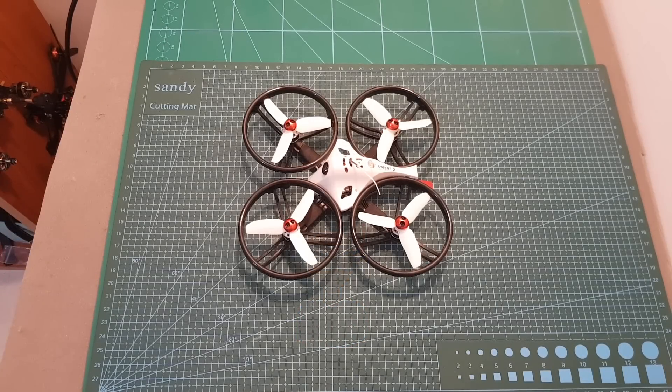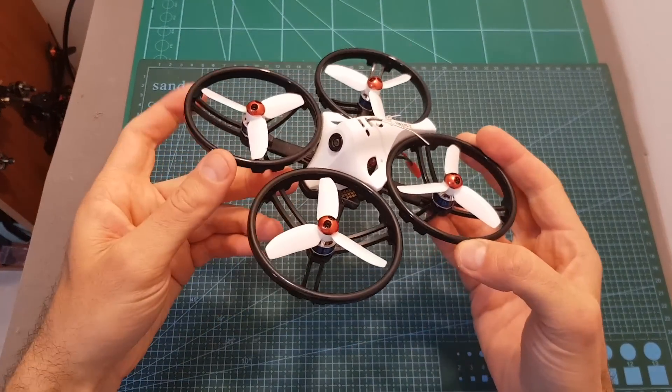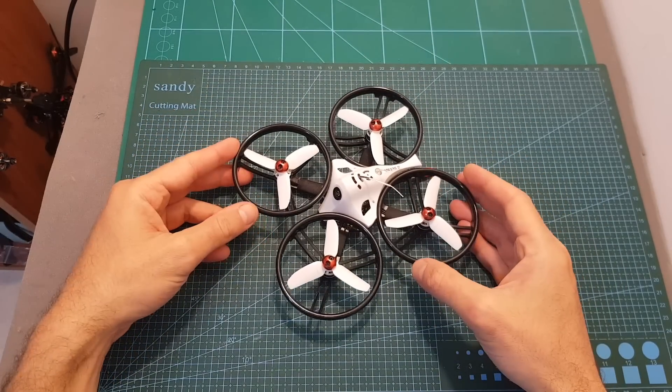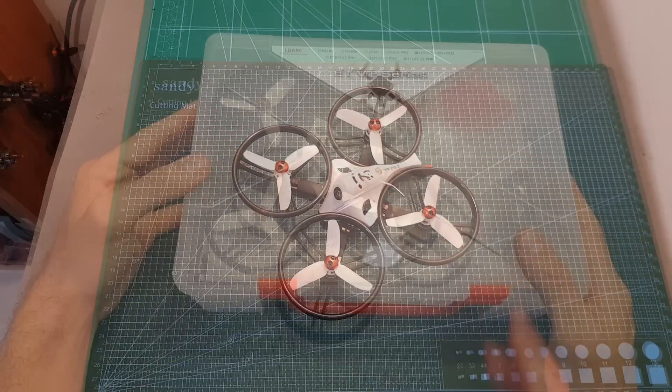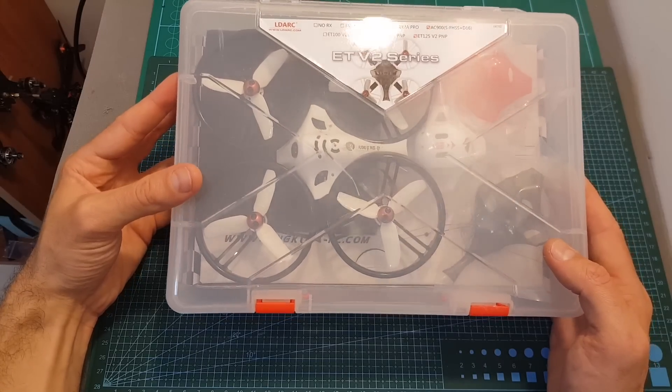Hello guys and welcome back to my channel. Today in this video I'm going to check the ET125 V2 quadcopter from LDA RC. I'm going to go over its features, show you how to set it up, and then head outdoors and test it out.